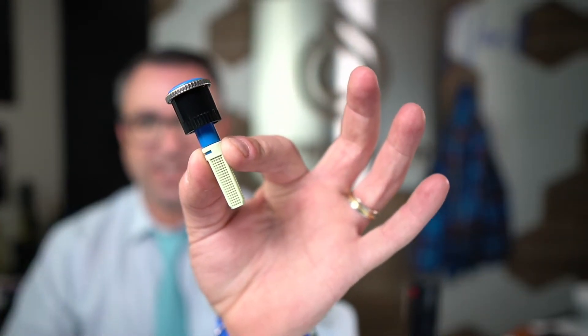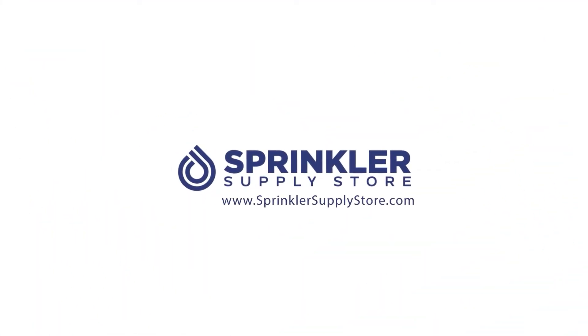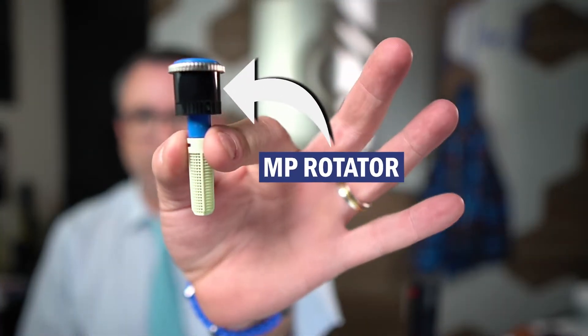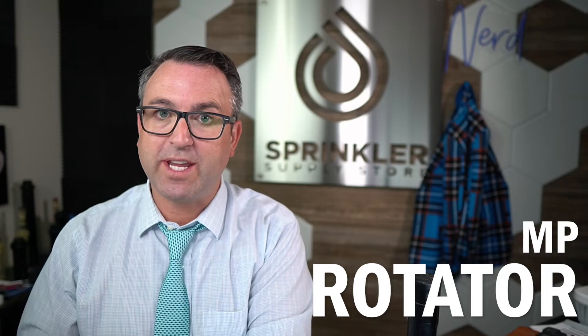This is not a rotor. I'm Sprinkler Dandy and you are watching Sprinkler TV. One of the most commonly confused topics for DIY homeowners and novice irrigation folks is that the MP rotator is not a rotor — it's a rotating nozzle. MP rotator, not MP rotor. Rotator versus rotor.